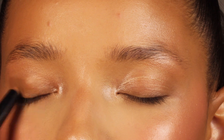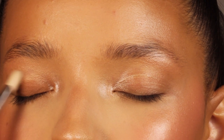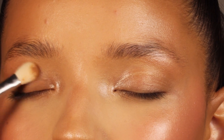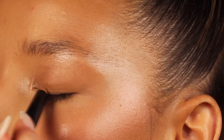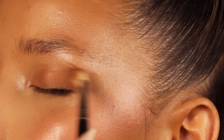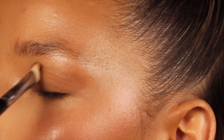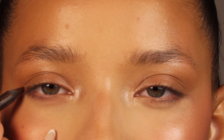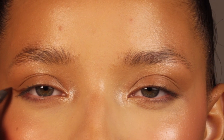For the eyes I'm doing something super simple — I'm just applying a brown shade all over the lid. This is a cream shadow, a Poppy Brown stick, which is very easy to use and easy to blend. I'm using this as my base and also to give a little bit of dimension to the eyes already.